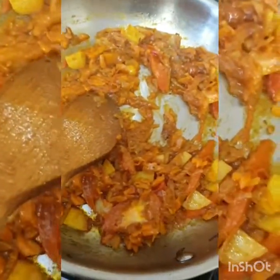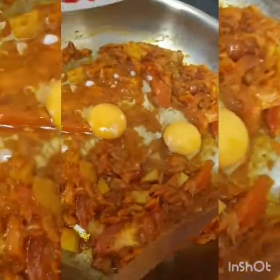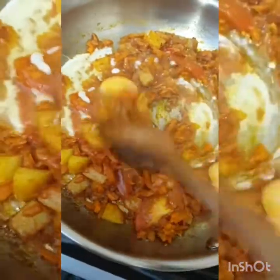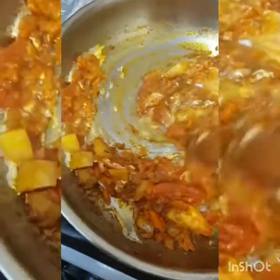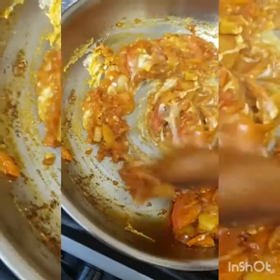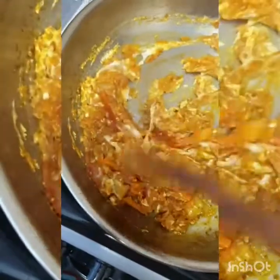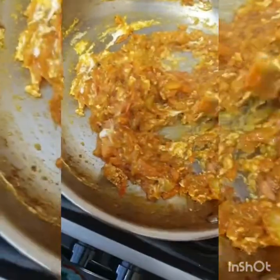Now I am adding my eggs. Mix it properly. Very easy to cook for us — any time: breakfast, snack time, lunch, or dinner. So easy to cook for you.